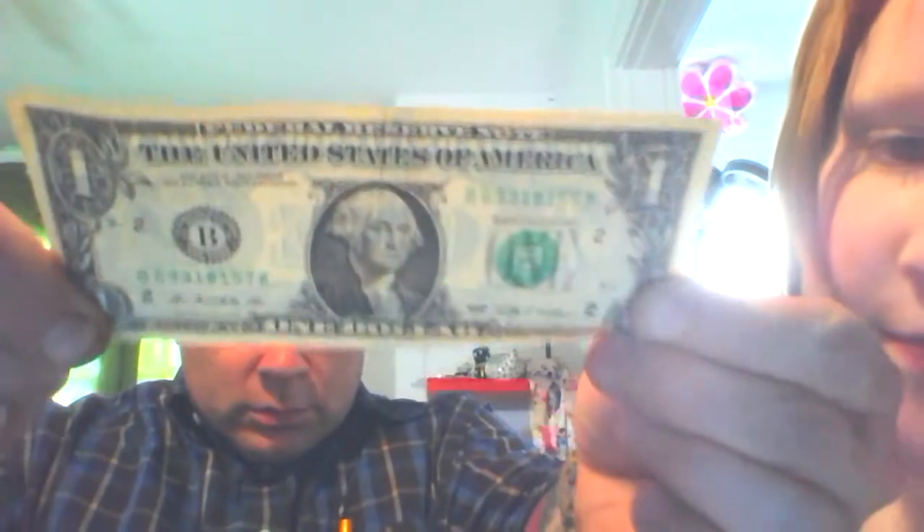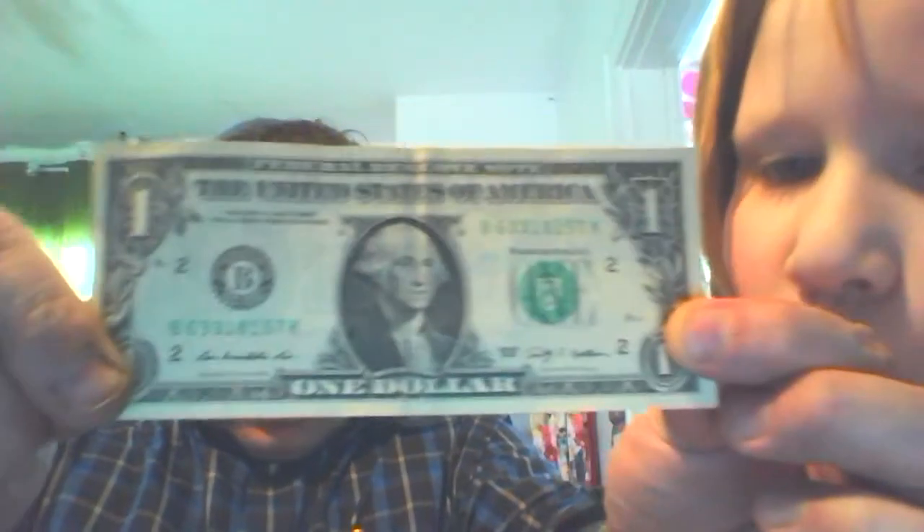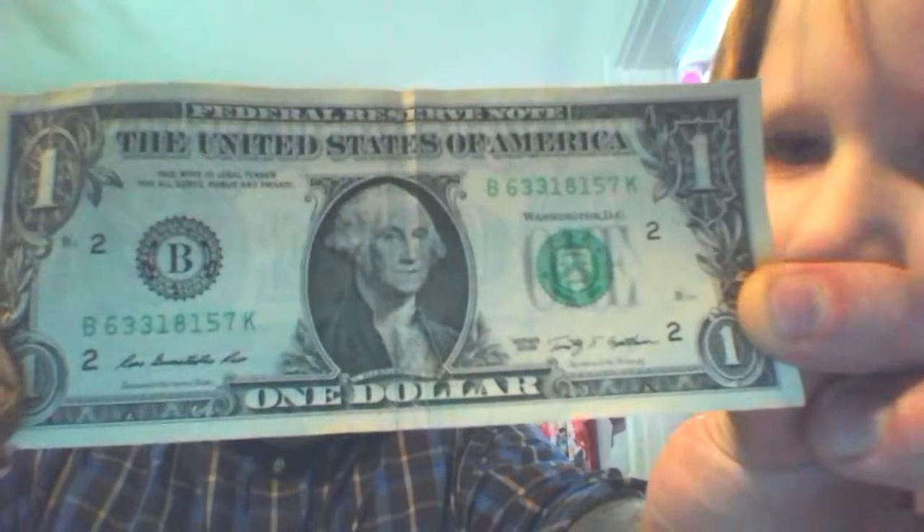So I figure... I was watching a video and somebody did this with a British pound, because on British pounds there's a picture of the queen on there. That's much more, but it works with this too.